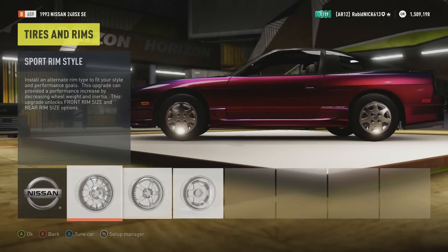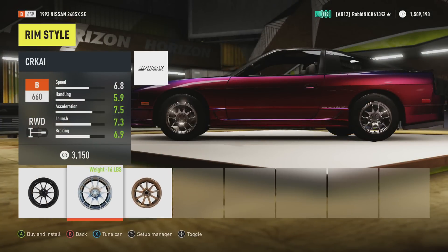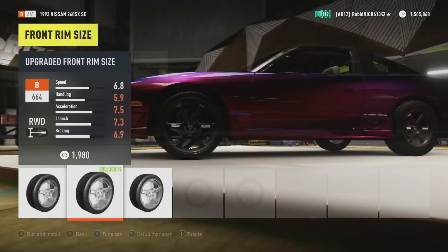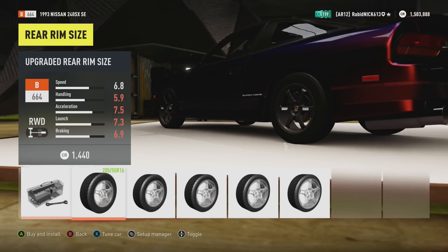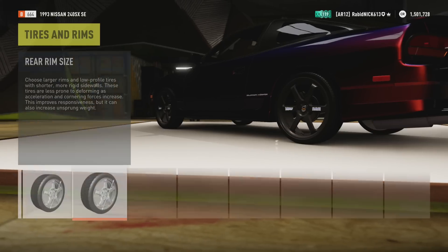For rims, we've taken Volks pretty much every time. Those don't look too bad, but we have to make this thing look a little ridiculous. We're gonna stance nation this thing out.